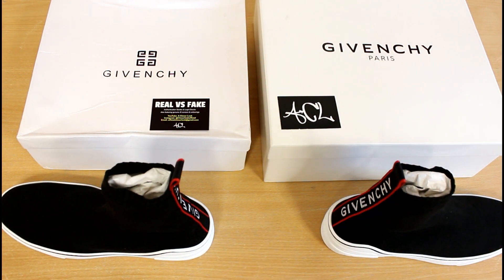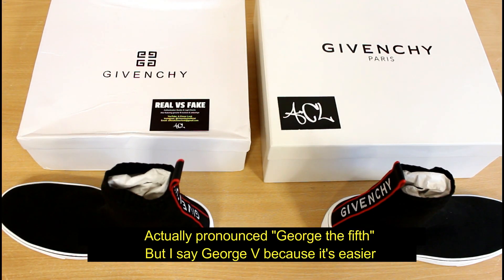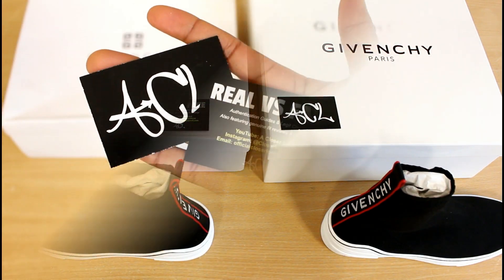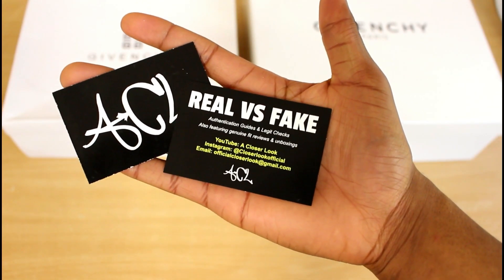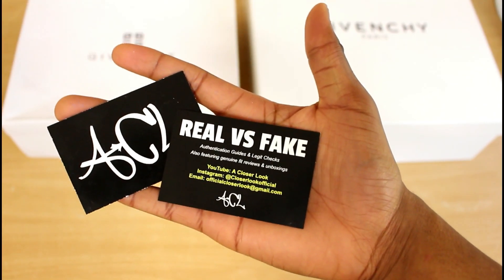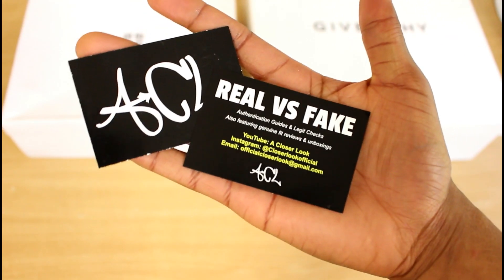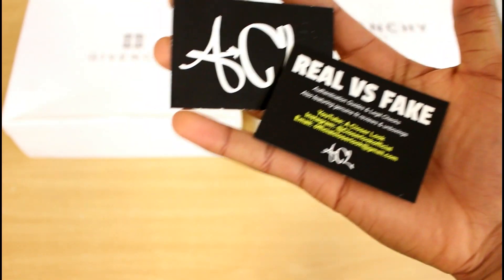What's going on YouTube, your boy SL Official back again with a new video. Today we're looking at the Givenchy George V sneakers — the pair on the left are the fake pair, the pair on the right are the real ones. All my contact links are on the screen: email for legit check requests, Instagram at CloserLookOfficial where I'm most responsive, and obviously you're on the YouTube channel now. Let's continue with the video.